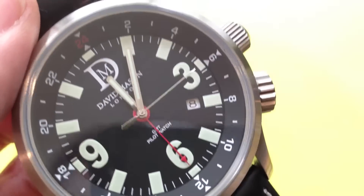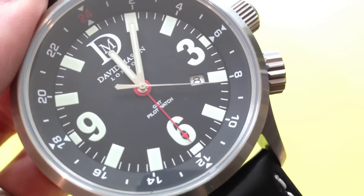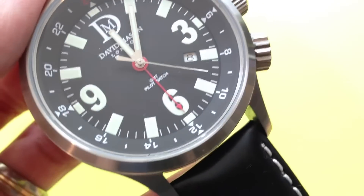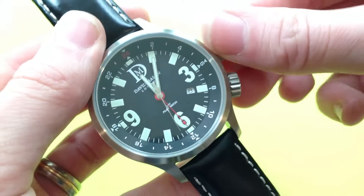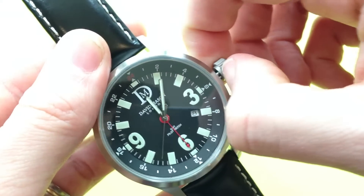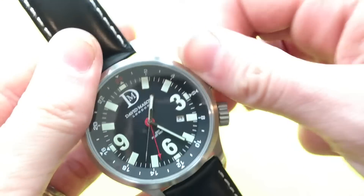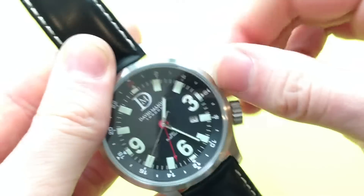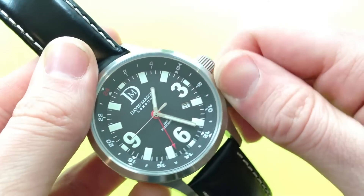The hands are just standard batons with slight arrows at the end, and you can see the red GMT hand as well. It advertises itself as a true GMT movement, but basically all that means is that as you change the time, it just moves around with the time. It's a screwing crown, which is very good. You can set your second time zone using the internal bezel.